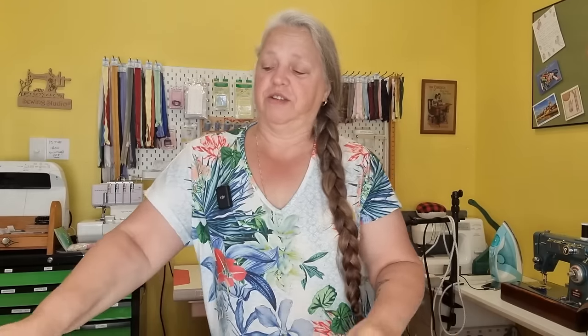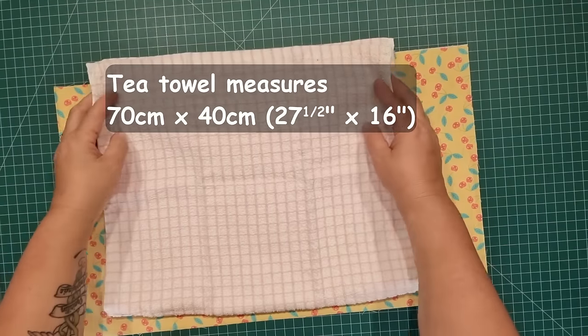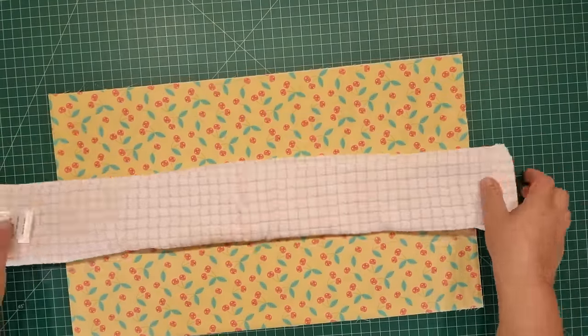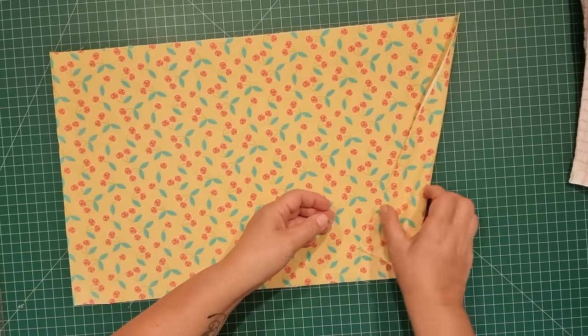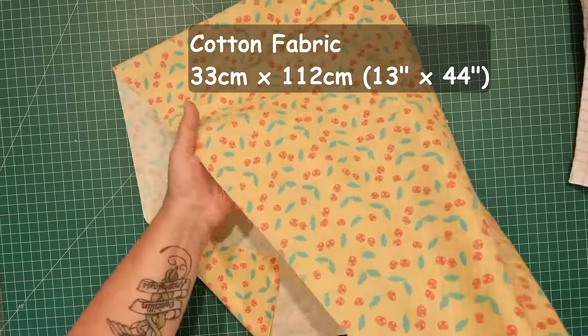Today we're going to use one tea towel cut in half and one piece of fabric — no zips, no velcro, nothing. This tea towel measures 70 by 40 centimeters or 27 and a half by 16 inches. Your tea towel can be any size you like — you can use a hand towel, two face washers, a big hand towel cut in half, even a bath towel cut in half. I'm using quilting cotton here and this piece is 33 centimeters by 112 centimeters or 13 by 44 inches, and that's all we need.